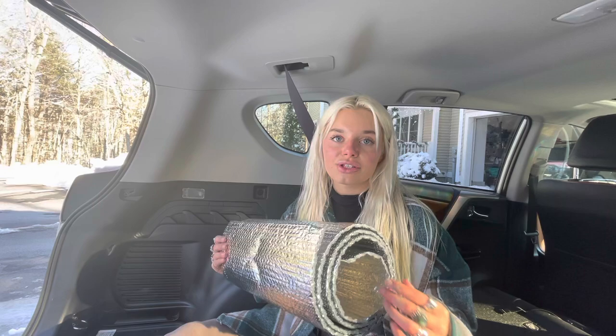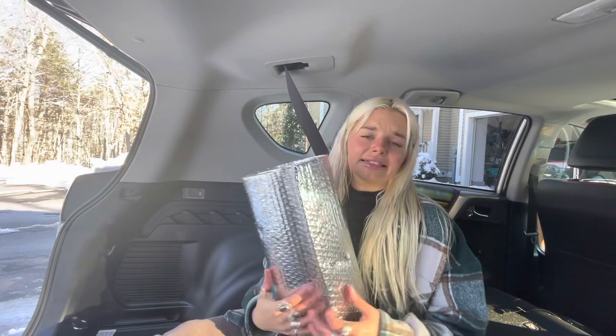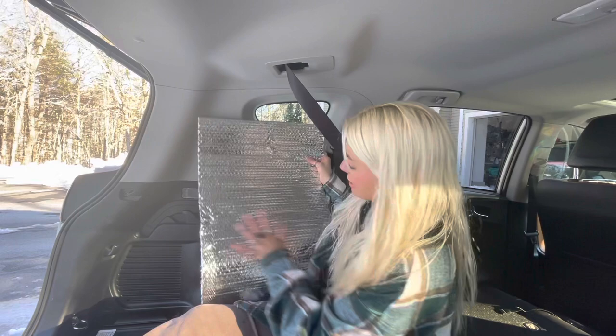So this is the window in question. What you're going to want to do is go to a home improvement store — I went to Home Depot — and you can get this roll of Reflectix. It comes in a whole bunch of different sizes, pretty cheap. I think mine was under 15 bucks and you can do your whole car with it.